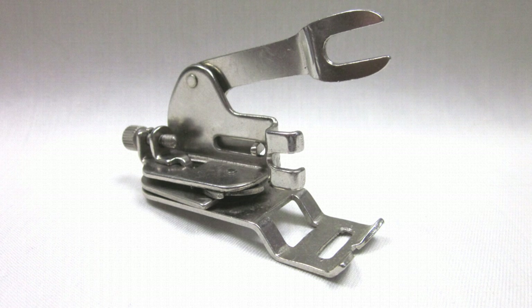Hello and welcome back to my channel. This clever mechanism enables a vintage straight stitch machine to do zigzag. Zigzag attachments come in all shapes and sizes, but this has to be the simplest of the lot.